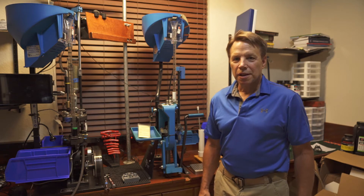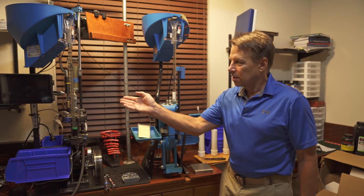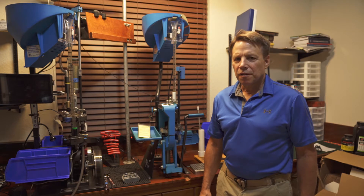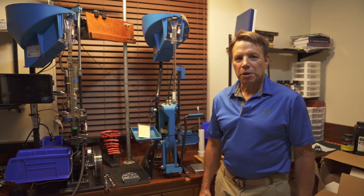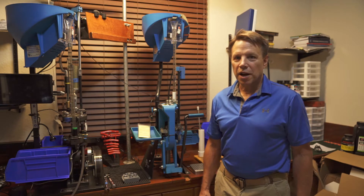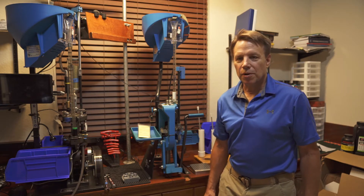Hi guys, this is Paul. A few years ago I upgraded my press from this 650 to this 1050. I used the 1050 primarily for loading 9mm and other pistol calibers. It has an auto drive and it can crank out the ammo at over a thousand rounds an hour.